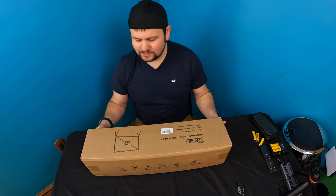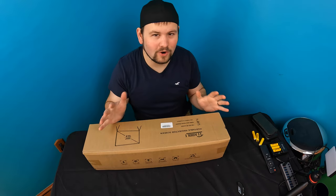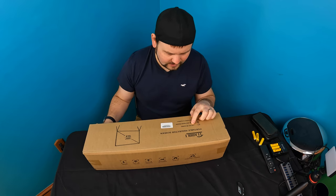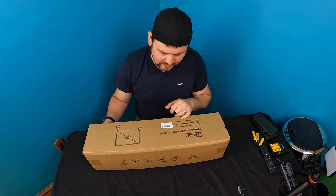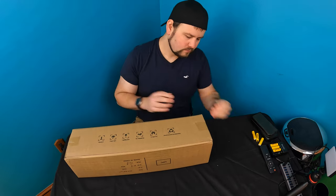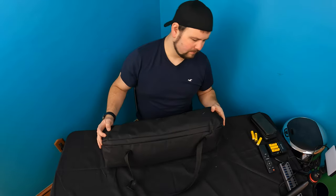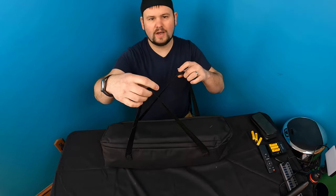Hello my friends and welcome back to another unboxing with your best friend and best host in the world, Scott. Today we're checking out this portable projector screen. The size is 16 by 9, 4K HD. It's designed to make your home a theater — usable indoors or outdoors. It comes in a nice zippered carrying bag with a carrying strap.